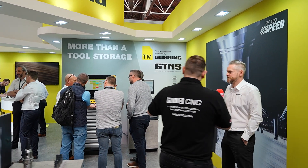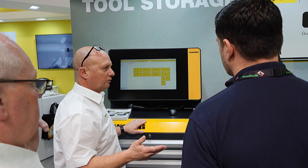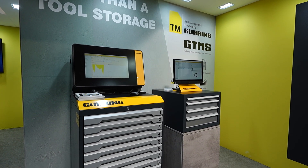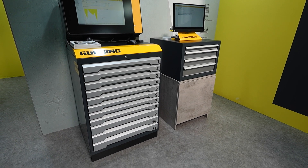Moving on to vending solutions — the software and all the hardware are made by Gearing. As the stand says, it's more than a tool store. Many vending machines just dispense tools, but Gearing's pride is the software capability: reporting on who's taken tools, which shifts, and which jobs — a complete tool management system. The software can also be sold standalone to run a whole production facility and entire machine shop.